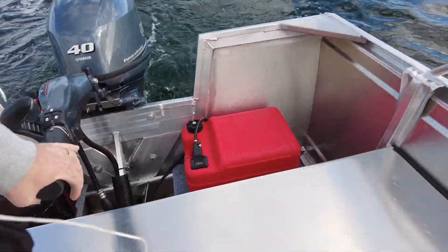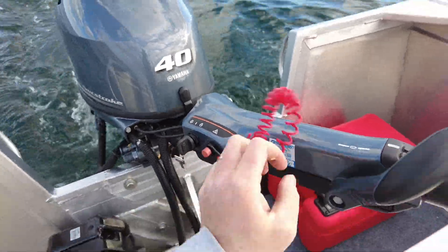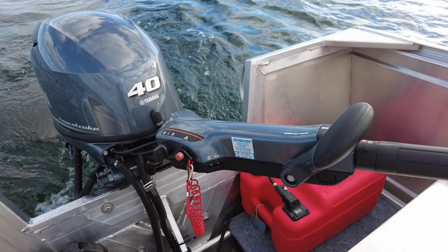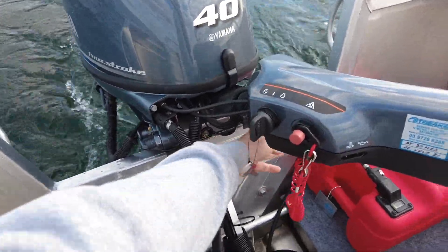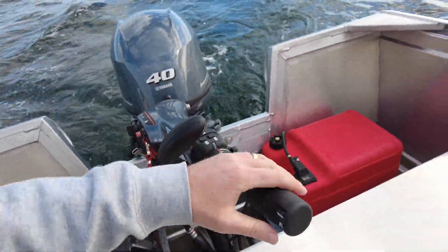The last thing we have, which is a great feature on these, is a steering dampener. Right now the steering's loose — easy to maneuver around jetties and ramps — and then you tighten that up and the steering's a lot tighter, so it feels like we've got nicer control once we're underway.